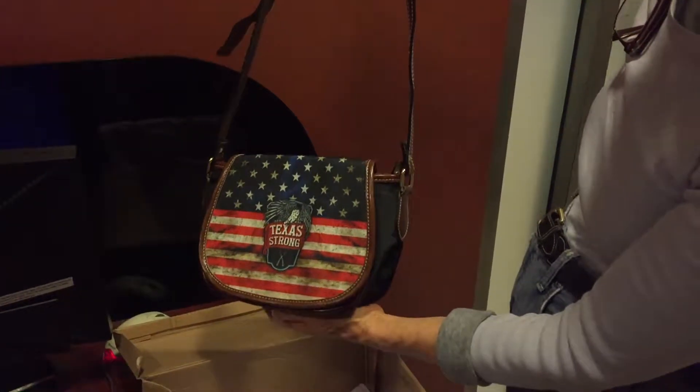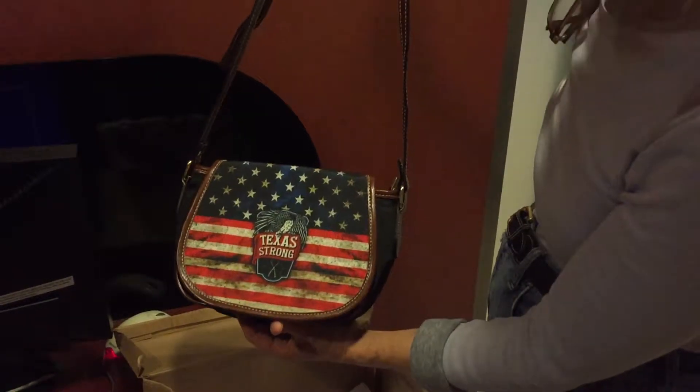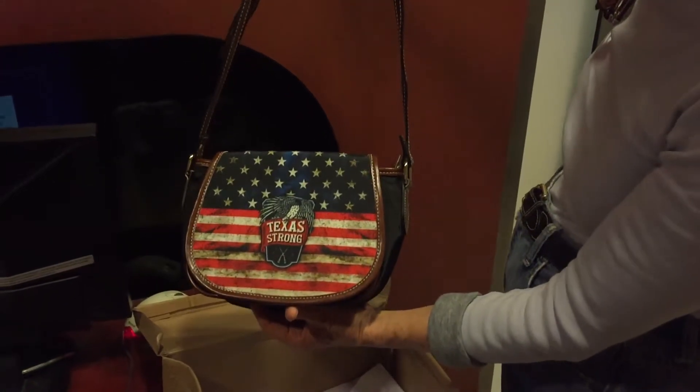It was late at night on Saturday when I ordered it, so I'm a happy camper. And I know she's going to be too, because she is from Texas.